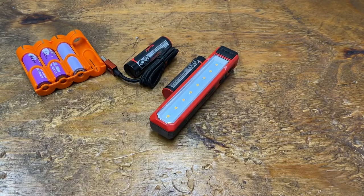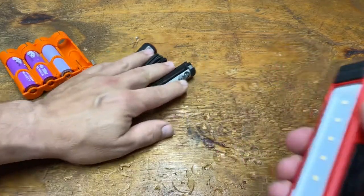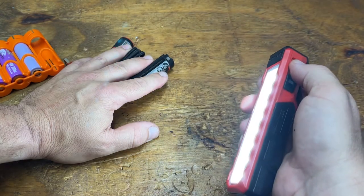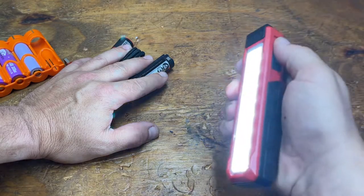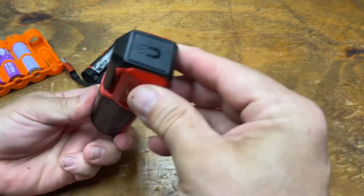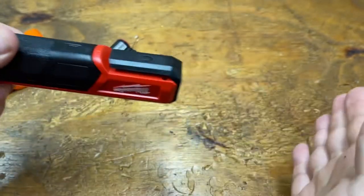Home Depot now has what they're calling a price reduction — apparently they've reduced the price on quite a few things. This is not a new light. It has 445 to 450 lumens on high for two hours. You can turn it down to 100 lumens and it'll run for about 11 hours.